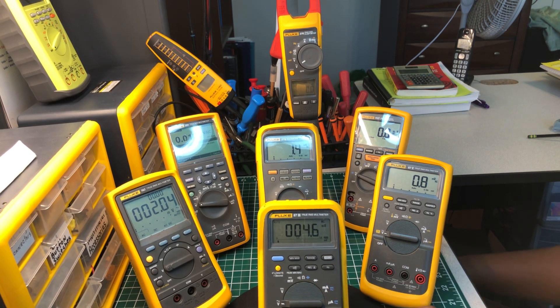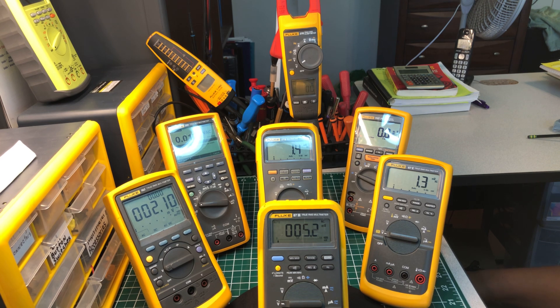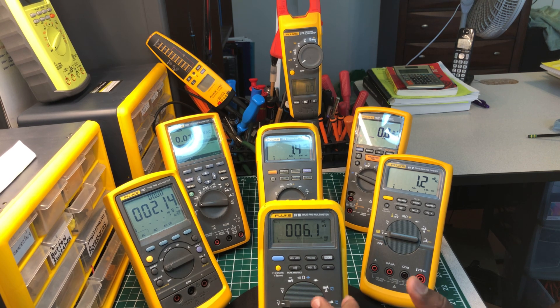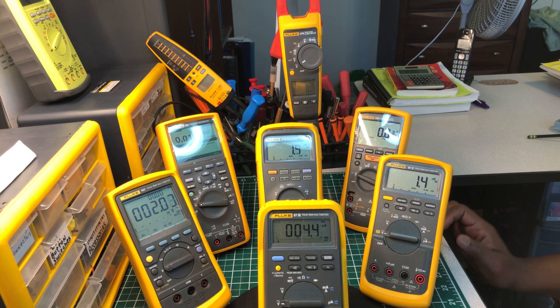The first one is the Fluke 87-3 — this is the true RMS multimeter by Fluke. It's been with me for a long time. It was broken when I got it, but I fixed it without needing a major repair, and it works perfectly now. It's still accurate to this day. One of the things I like about Fluke is that you almost have to beat the thing with a sledgehammer and something inside is probably still going to be working.